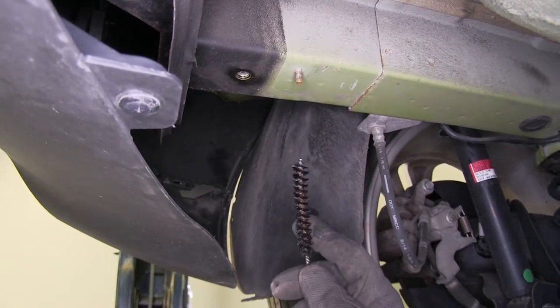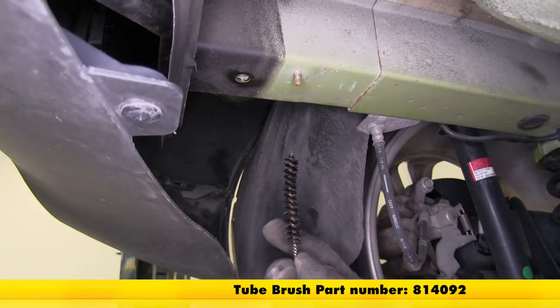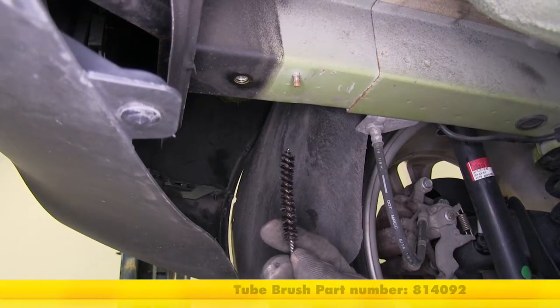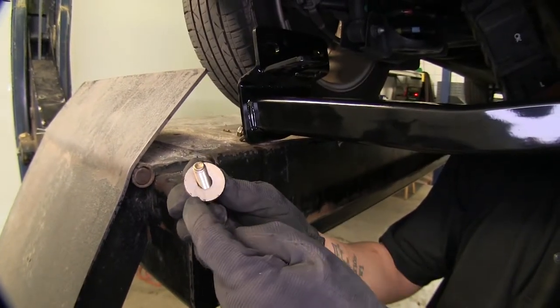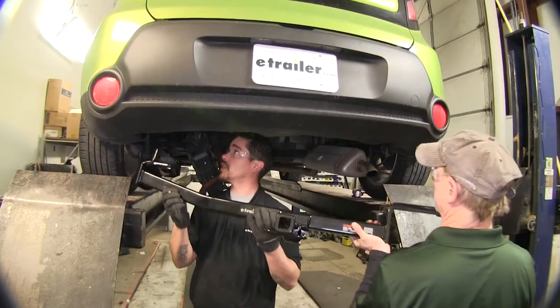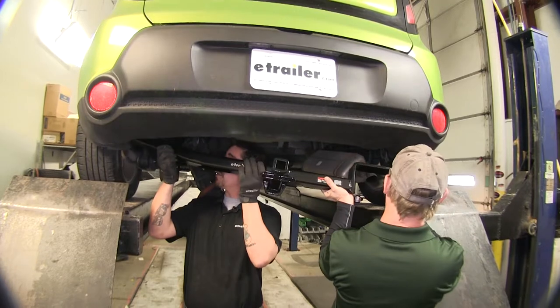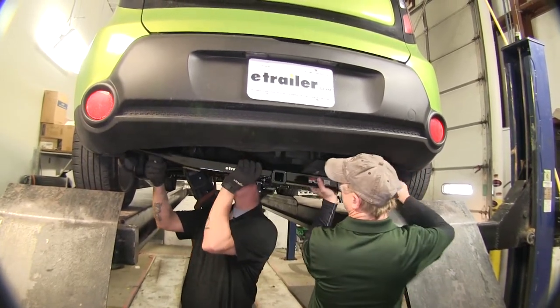If you don't have a nylon brush like this, you can pick one up on our website using part number 814-092. When we put our hitch in place, we want to make sure that the teeth on the washer are facing towards the hitch. With an extra set of hands, we're going to lift our hitch into place and get one bolt loosely in place on each side just to support the hitch.